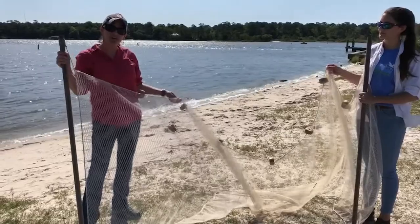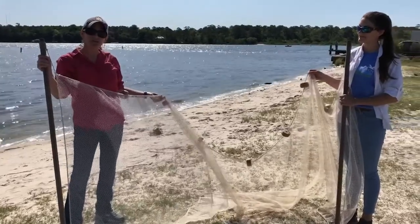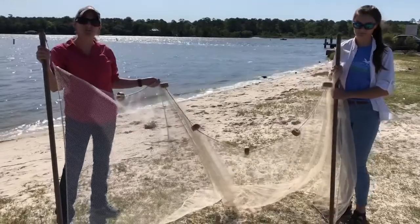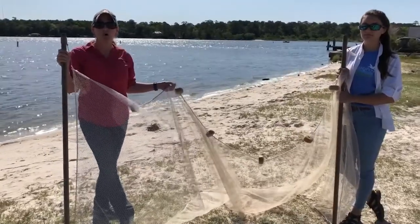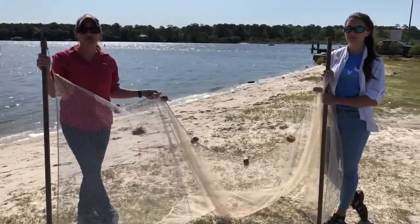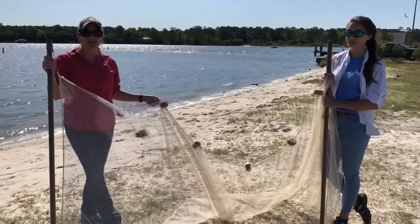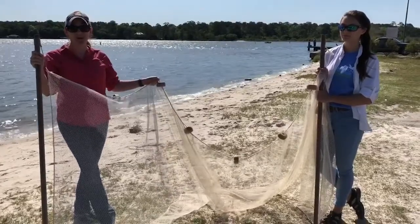Do you remember what an estuary is from our previous videos? An estuary is a place where rivers and oceans come together and the water mixes, and it serves as a nursery ground for fish and shellfish. So we are going to gear up and then take the net out into the bay.